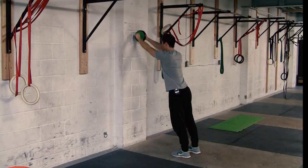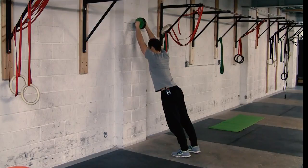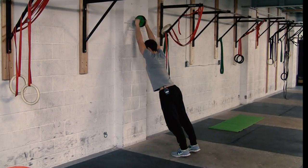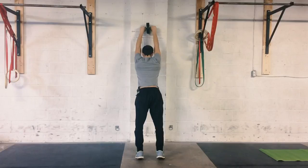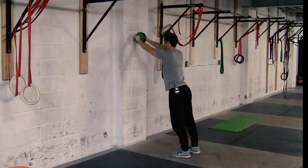From here, just roll slowly up the wall and as you roll up you're going to shrug your shoulders — elevate your scapula. Get as far up as you can and then come back down.